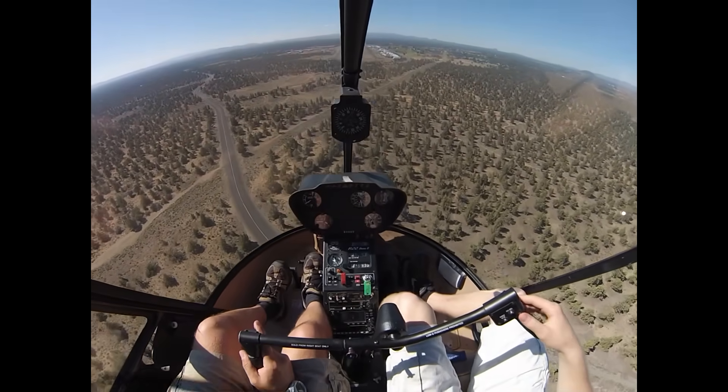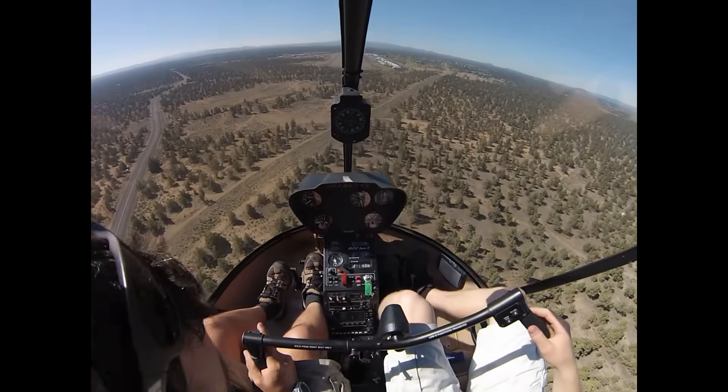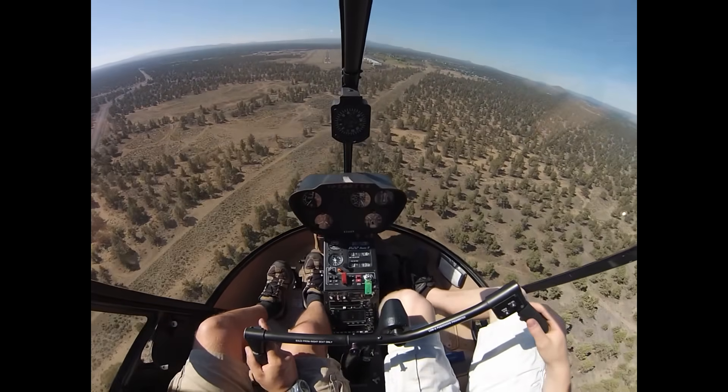I'm doing a little check here. Lights out, top of the green. Green in the green. Fuel good. Carb heat's good. Cruise trim's off, and our spot's clear.